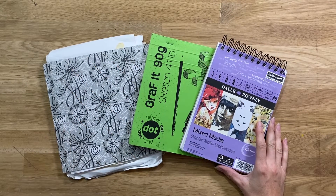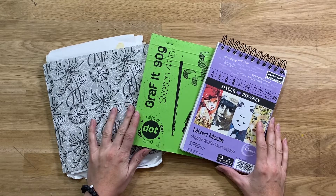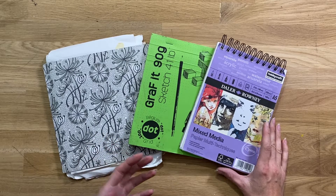Hi all and welcome to this video. My name is Susan and I'm an artist and a creative. Today I wanted to give you a tip which is very much a mindset tip when it comes to sketching and letting go of perfectionism.